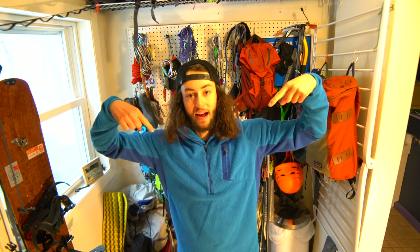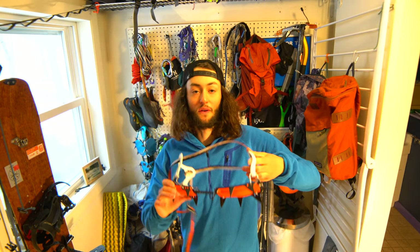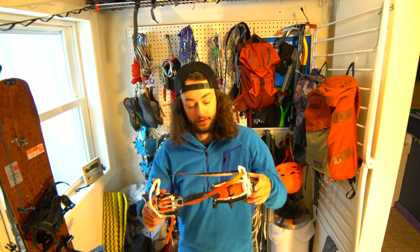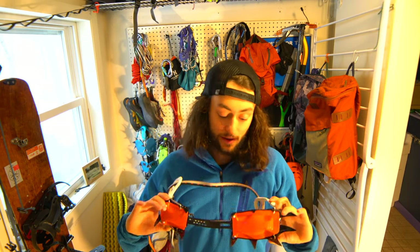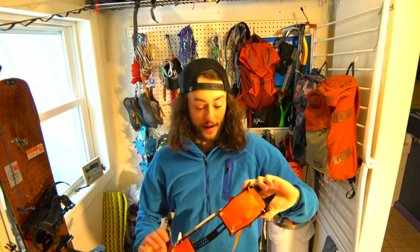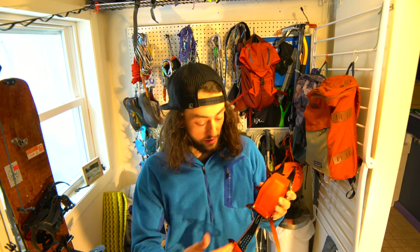What's up YouTube, it's Pat here and today we're gonna be checking out the Petzl 12-point mountaineering crampons. I really like these when I'm ski mountaineering because they're really lightweight and they have a nice bottom side.